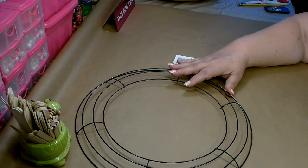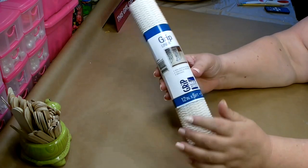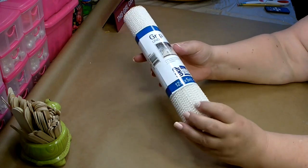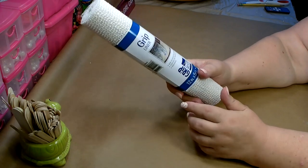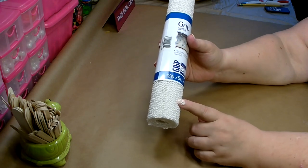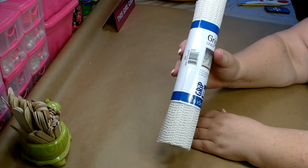You're going to need a 14-inch wreath form from the Dollar Tree, and you're also going to need several packages of the Dollar Tree's grip liner shelf liners. These come in rolls of 12 inches by 5 feet. For this project you will need three in the beige, two in the white, and one in black — so a total of six packages.